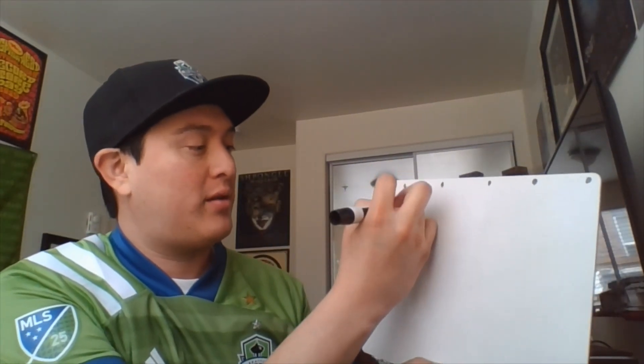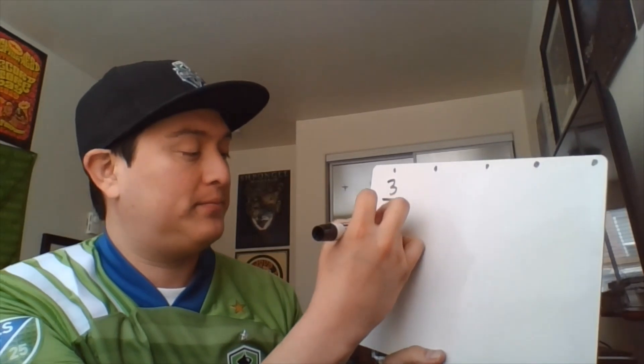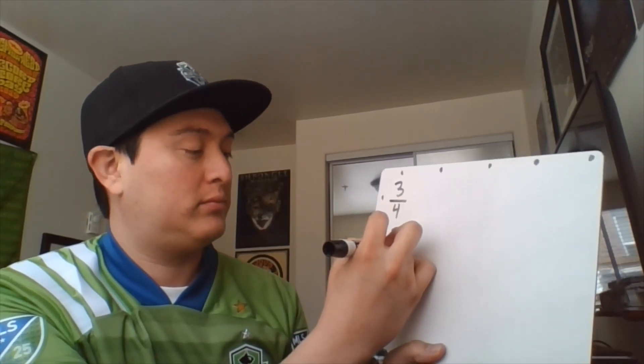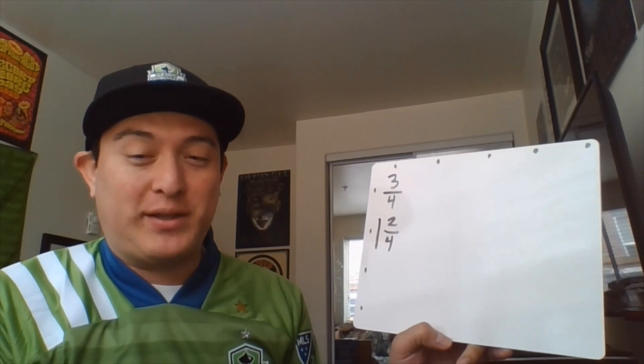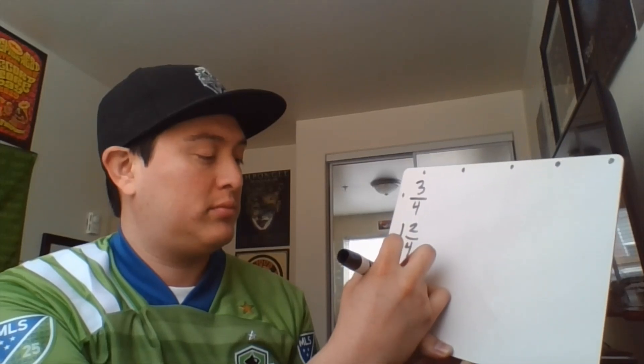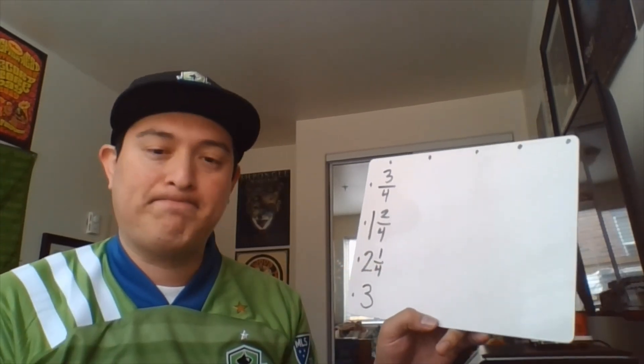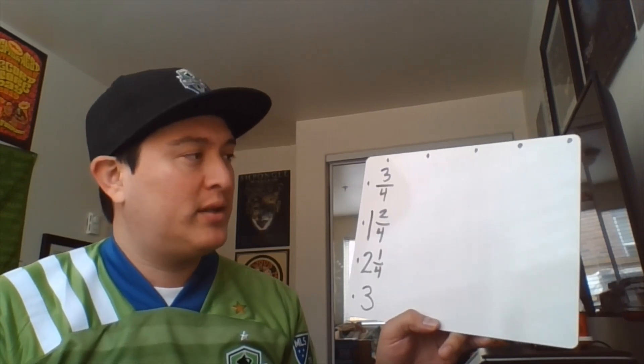So you just begin with three-fourths. First we start off with three-fourths, and three-fourths plus three-fourths is six-fourths, which is the same as one and two-fourths. And one and two-fourths plus three-fourths is two and one-fourth. And if I have two and one-fourth plus three-fourths, I get three.